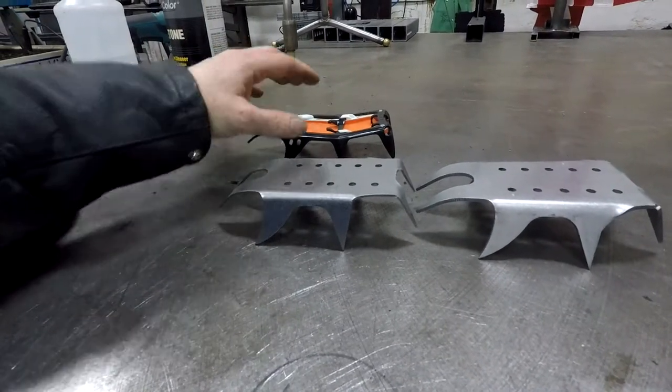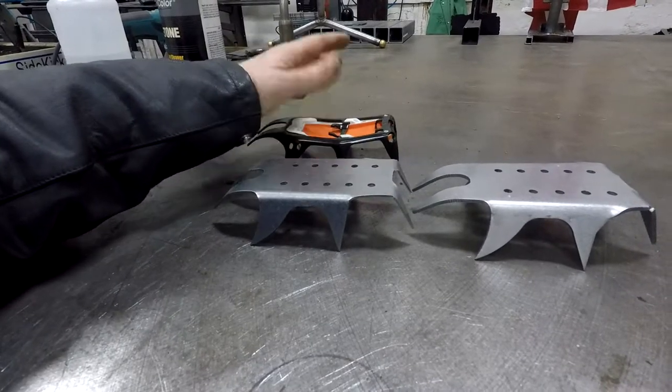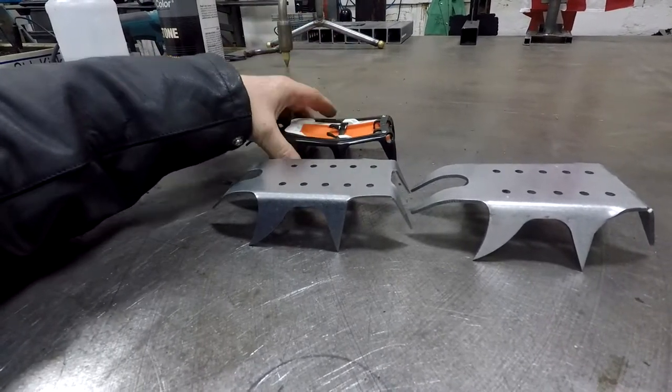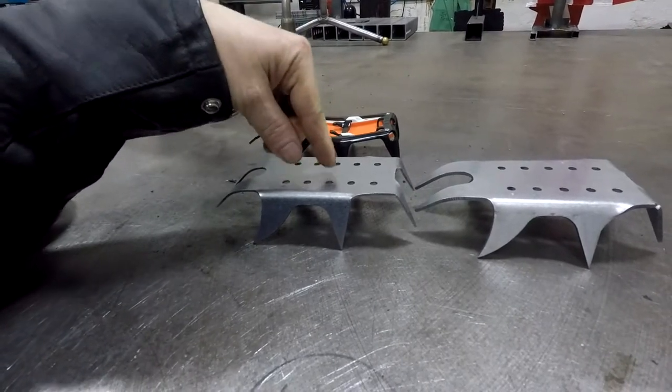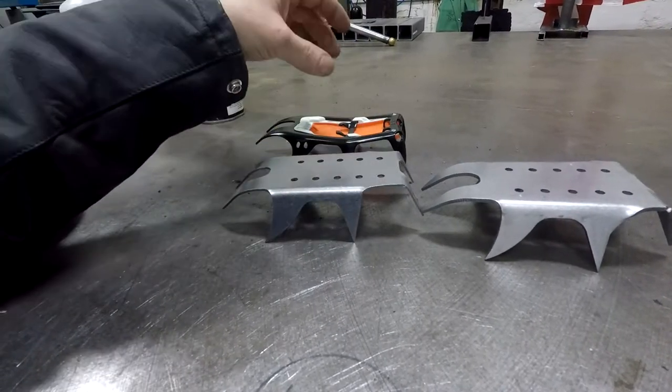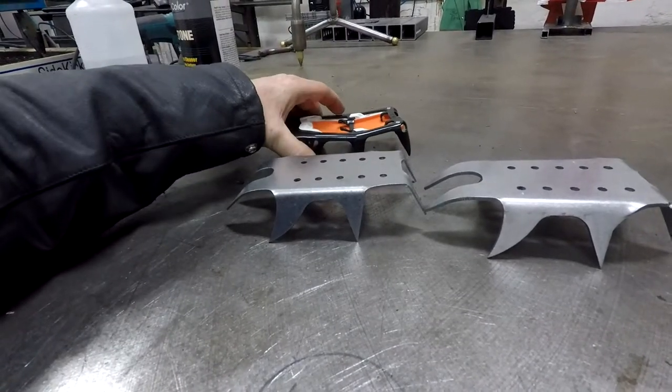I also still have the aluminum adapter that will actually adapt to this. It is a considerable amount more work, but if these don't test out, don't prove out, or bend out or whatever, they'll still be able to utilize this crampon. But I think we should be okay.